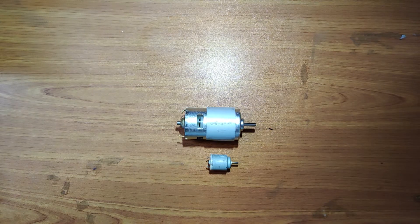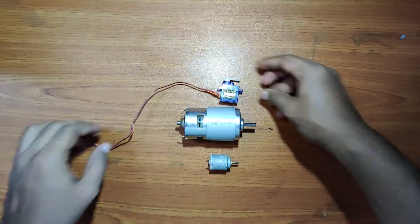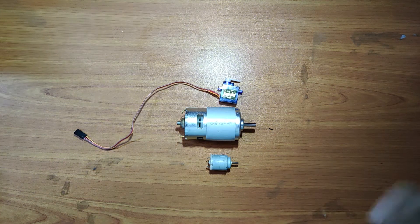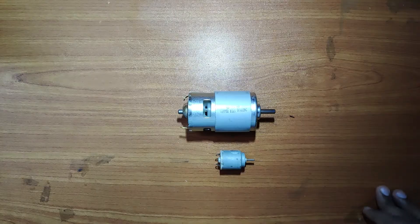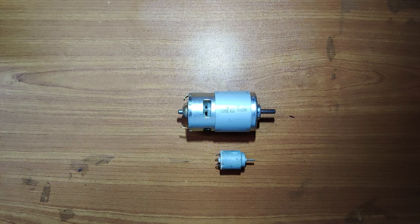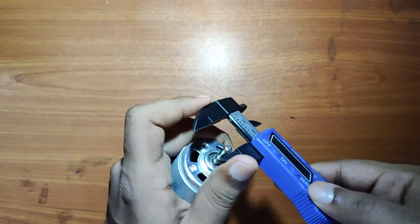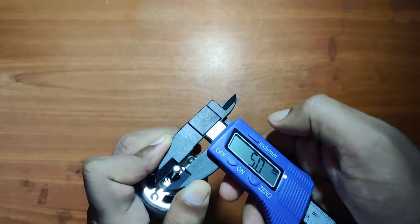This is the size difference when comparing to a small DC motor and a servo motor. Let's measure the diameter of the shaft of the 775 motor — its shaft is 5mm.